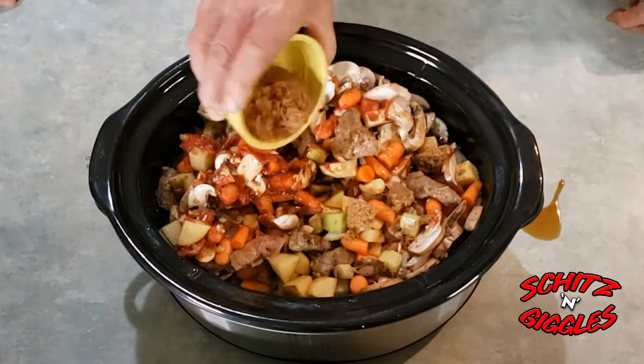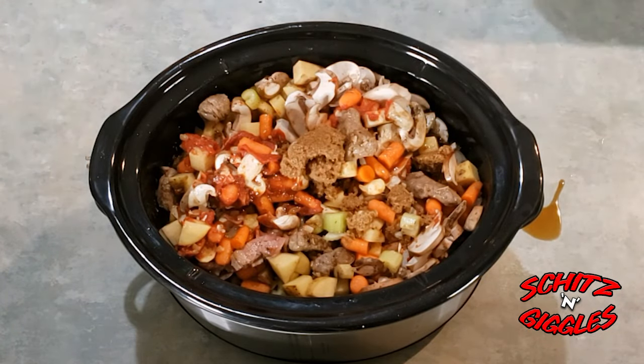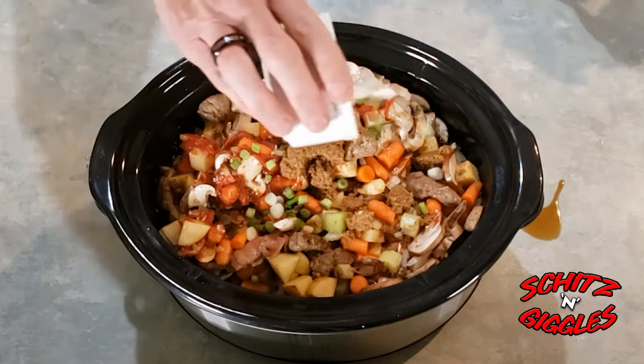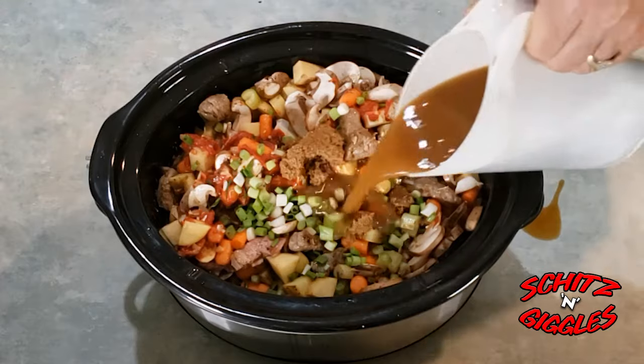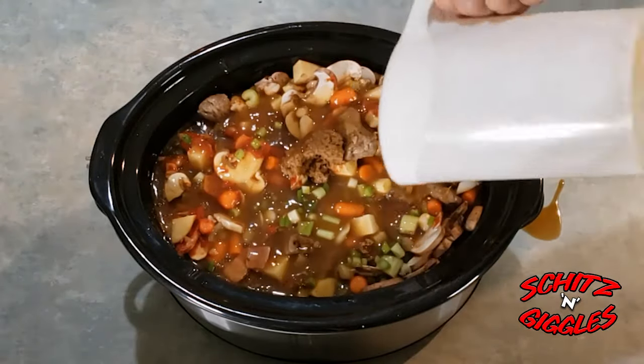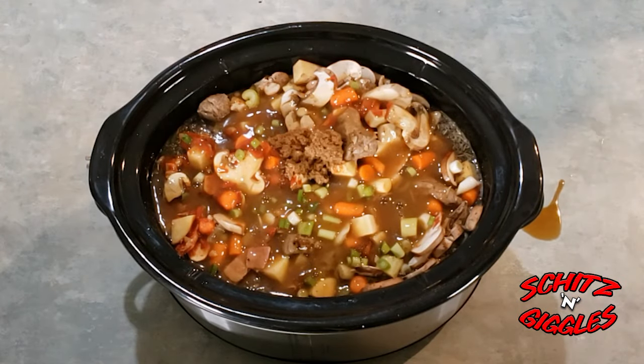Brown sugar, green onion, and our stock — that's beef stock, folks. And there you have it.